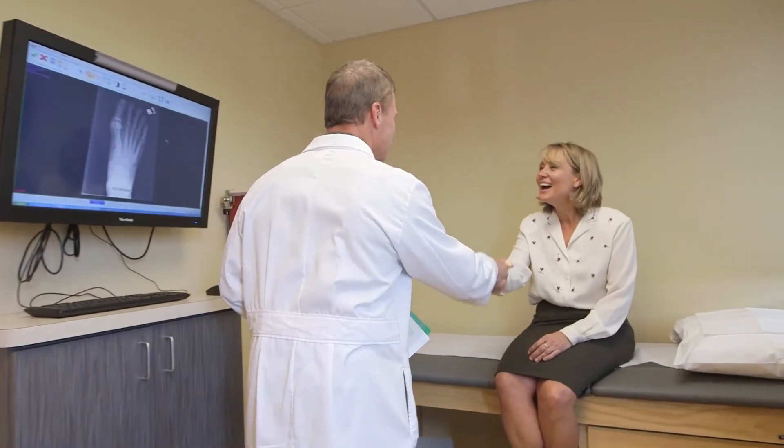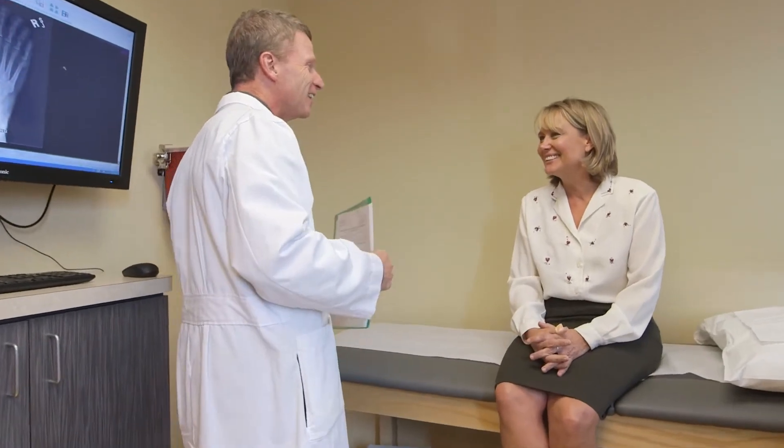Sometimes the surgeon will use additional hardware to attach the tendon to the calcaneus, or the heel bone, as part of the repair. When preparing for your Achilles tendon repair, make sure to discuss any questions or concerns you have with your care team ahead of time. You will talk to your care team a few days before your procedure, and it's important that you feel comfortable and armed with the information you need.